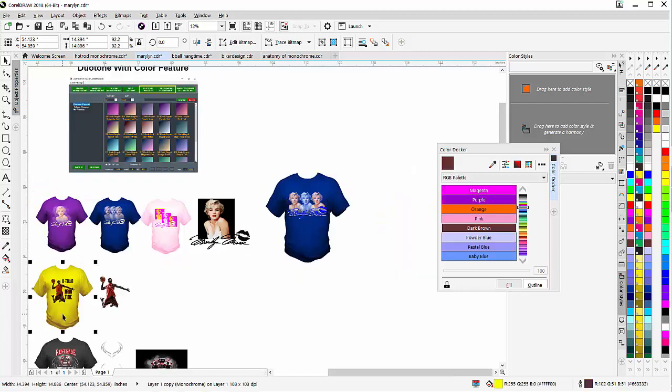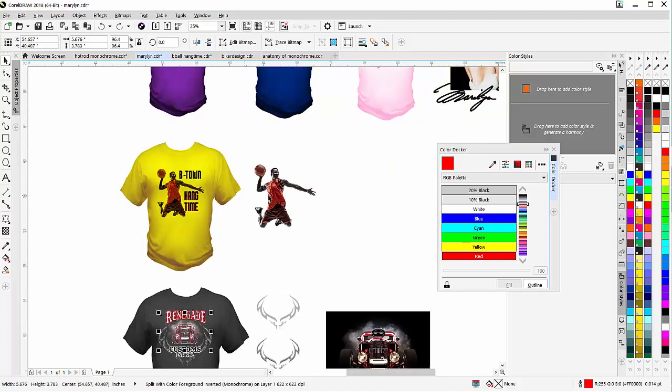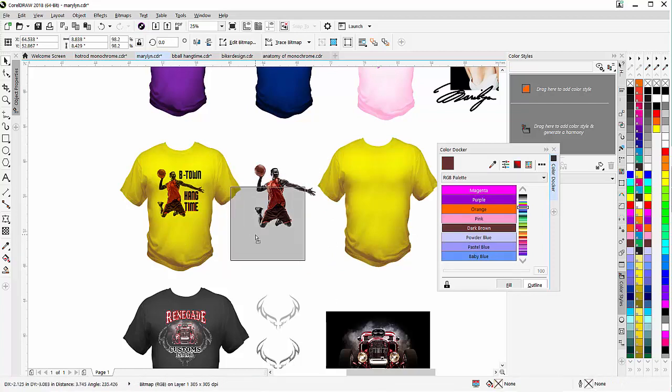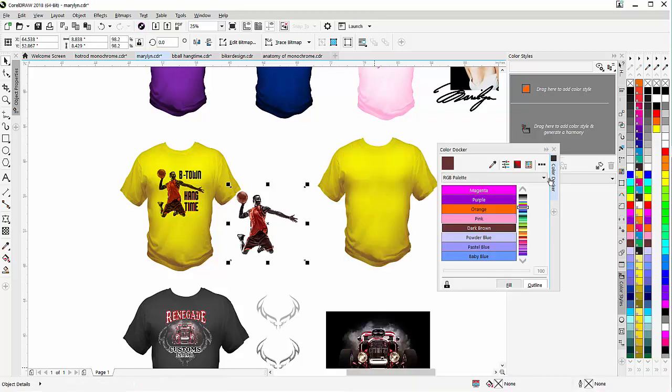Now here we took a look at the inverted — same thing, we invert black and keep the color, so it goes onto colored garments very nicely. Now here I'm looking at a basketball player with a white background. We're going to go without the inverted, so I'm going to duplicate this shirt over here. I'll take this basketball player and go back to my Color Factory — I'm going to go duotone with color. Remember, if we're dealing with a dark shirt we want a black or dark background; if we're dealing with a white shirt we want a white background, or we can easily trace the image out and remove the background. But here I'll just go duotone with color and let that process.